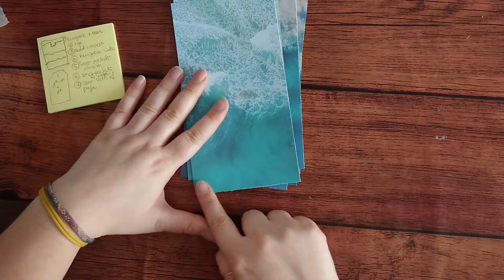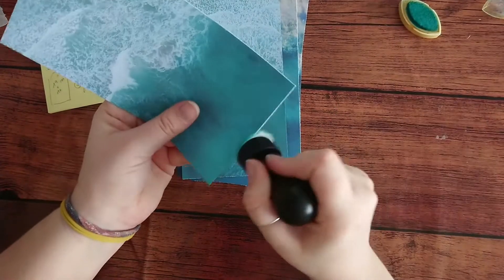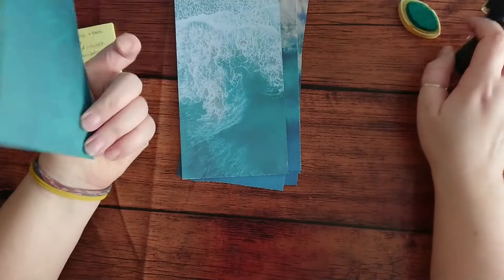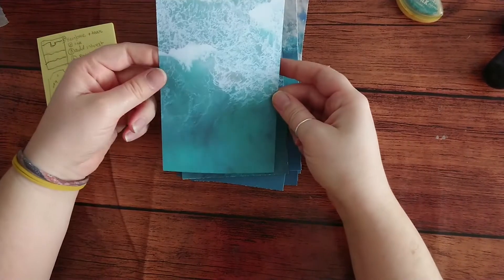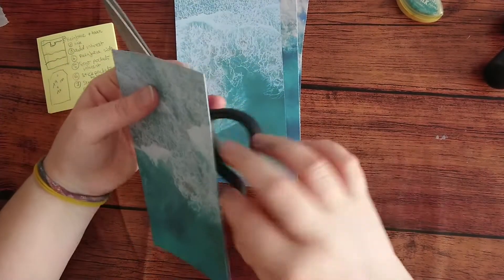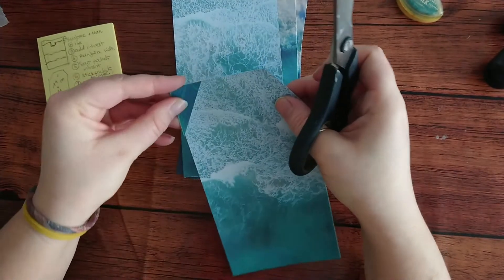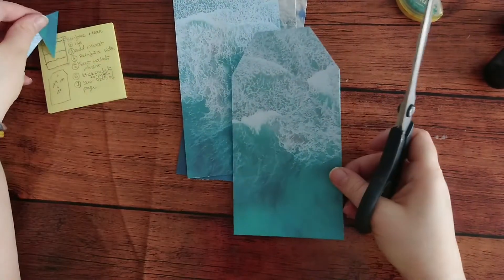I'm going to ink them and then cut off the little triangles at the top to make it look like a tag. I quite like the back of these ones - they're like waves as well, that's quite nice. To cut the triangles, a very simple method to make sure you get the same sides on both sides: you just take it, turn it around, and cut it. Very simple, very easy.